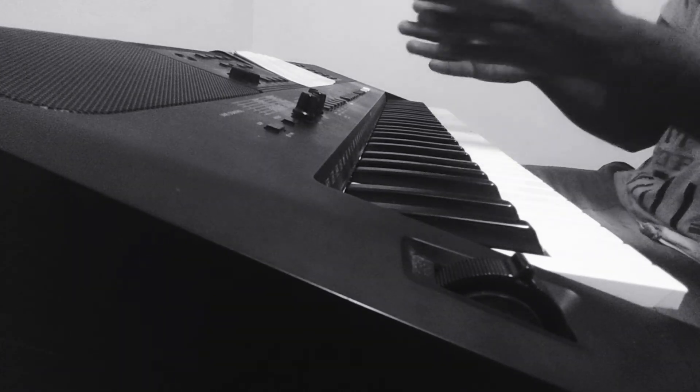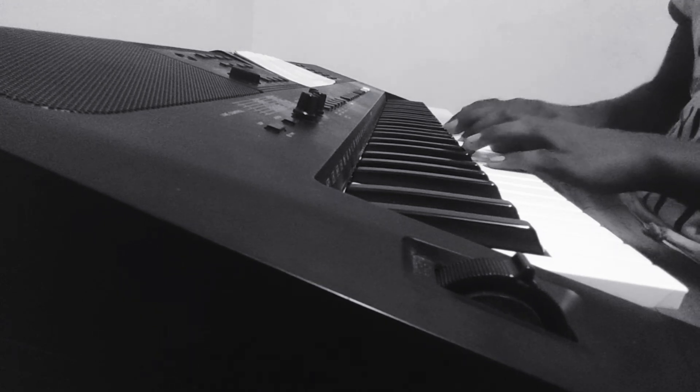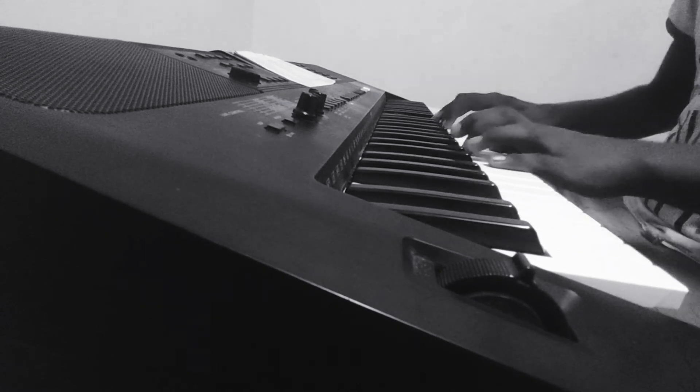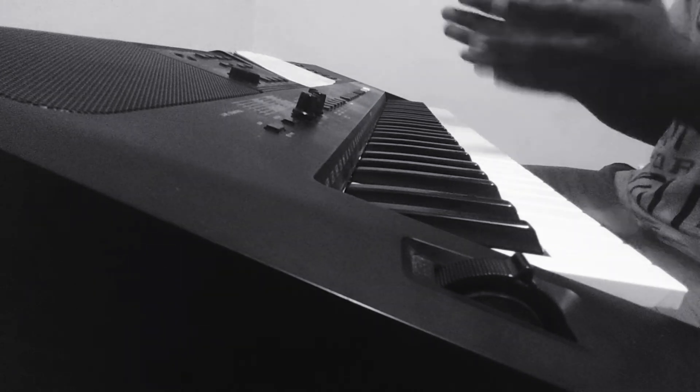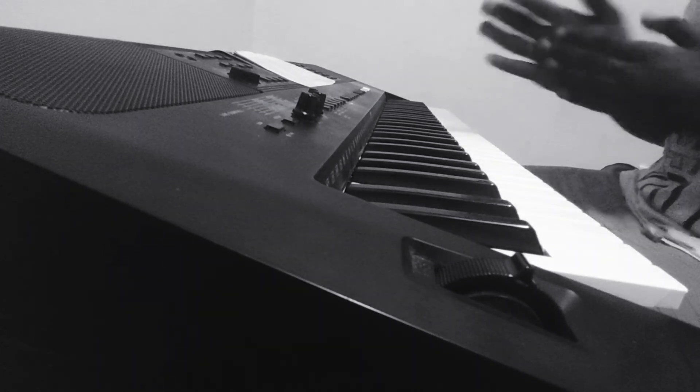Now let's put hands together — the third section should sound like this. That was the third section. Let's jump into the fourth and last section.